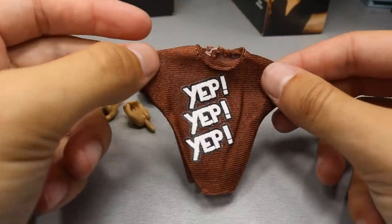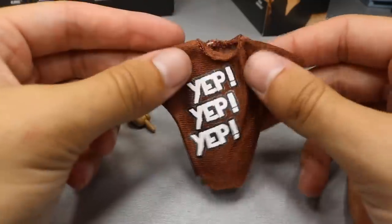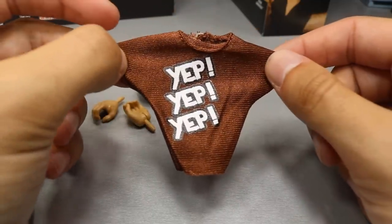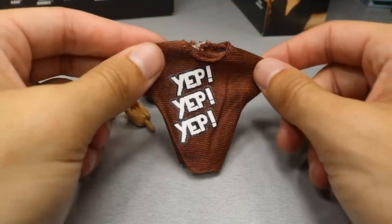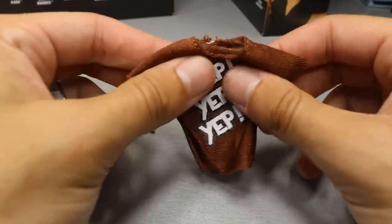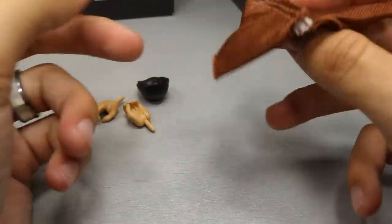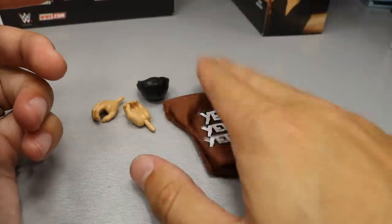And then we get his cloth YEP shirt — the YEP movement with Kevin Owens when they were fighting with Daniel Bryan and Shane McMahon leading up to their match at Mania 34. So this is pretty solid. I like this shirt. It fits the era with these tights of Sami Zayn going hand-in-hand with the shirt. But that pretty much does it for Sami Zayn's accessories.